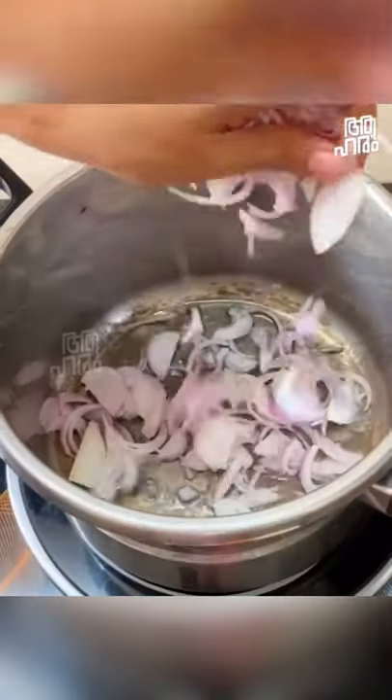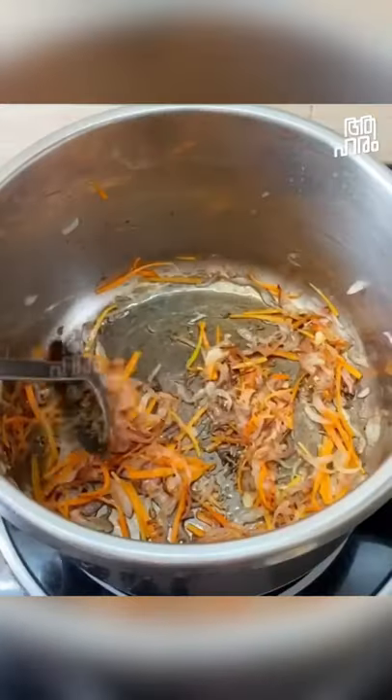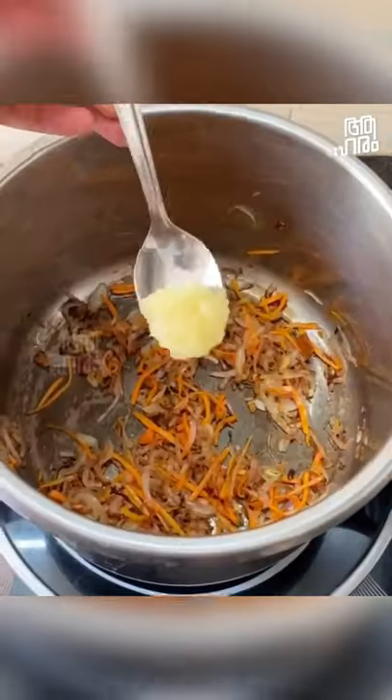This is how to decorate it. We have a carrot. Nallajira, patta, gramboo, elakka — these are the spices used.